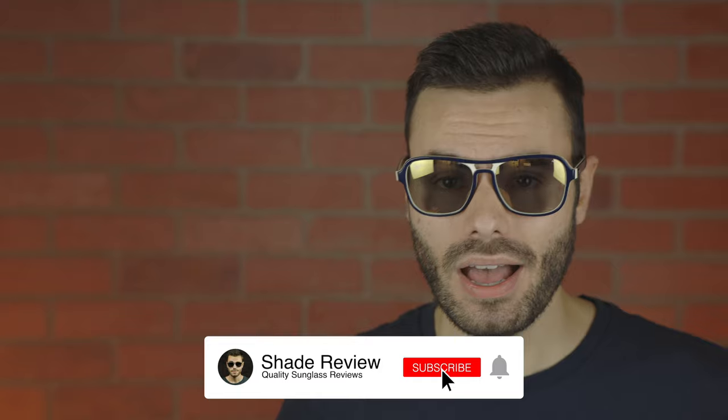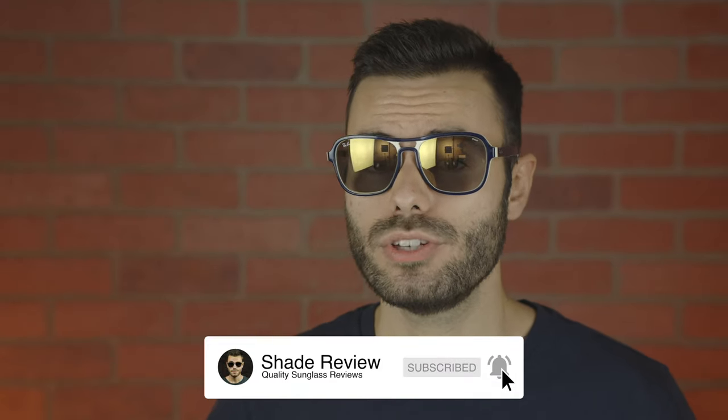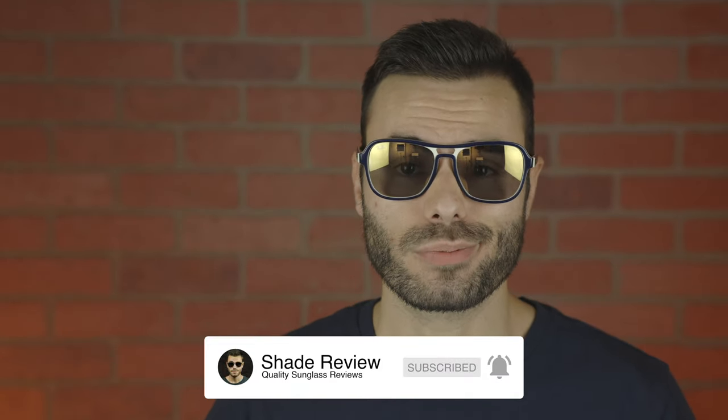That's all I got for you guys in this video. If you guys enjoyed it, make sure to give me a thumbs up below. And of course, make sure to hit the subscribe button and you'll be notified every single time I upload a brand new video like this one to my YouTube channel. Again, thank you all so much for watching and I'll catch you all in the next one.